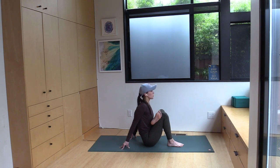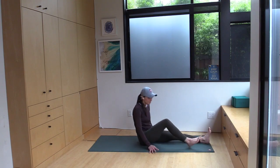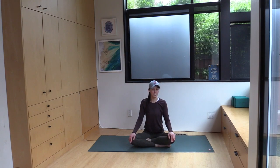Take one more steady breath here. Extend your right leg out, extend your left leg out. That concludes our short post-run flow. Thank you so much for joining me today. If you liked what you saw here, please feel free to subscribe to my channel — I try to put out at least one or two new classes every week. And follow me on Instagram at the button below. Namaste.